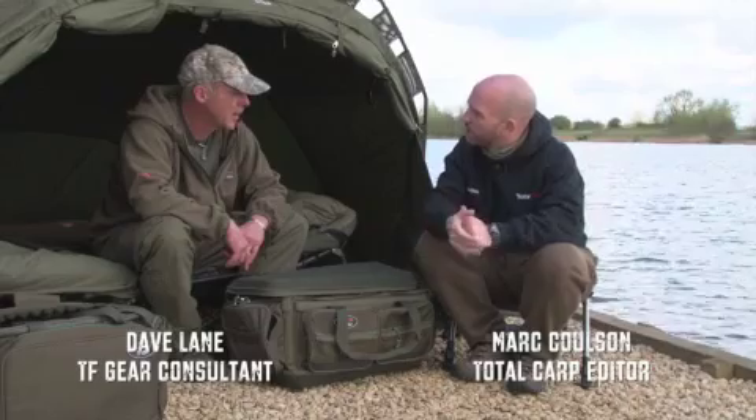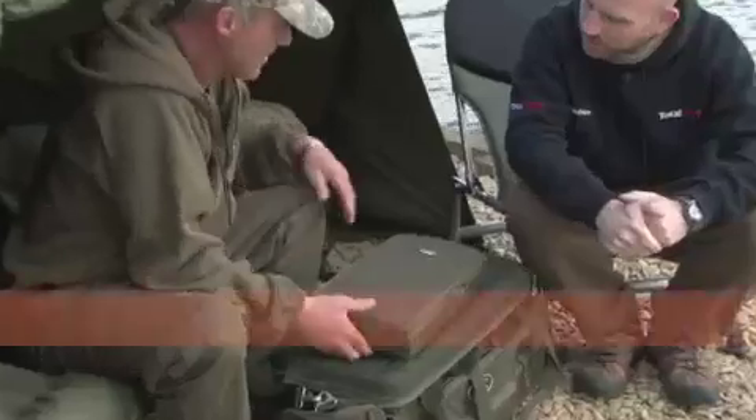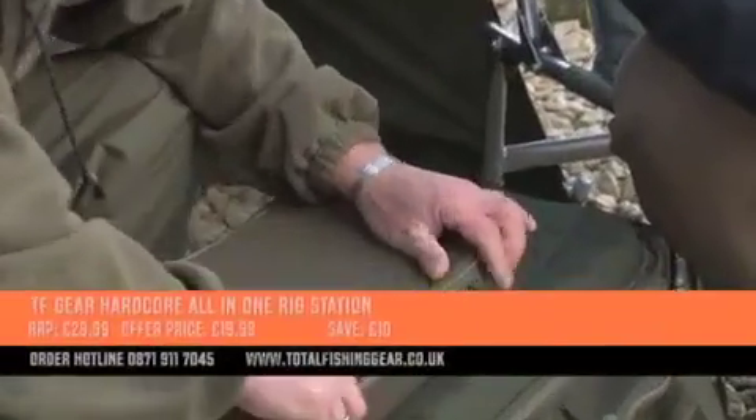So, Dave, no shortage of terminal tackle on the market these days. I know you've got something tucked away in there which is ideal for keeping it all in one place. Yes, I have indeed. This is the all-in-one rig station — Hardcore range.